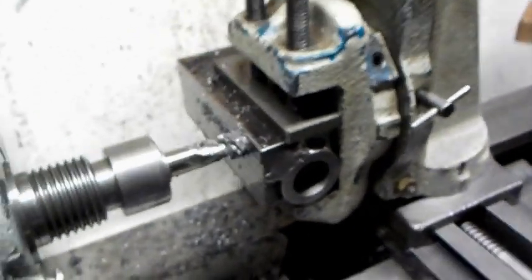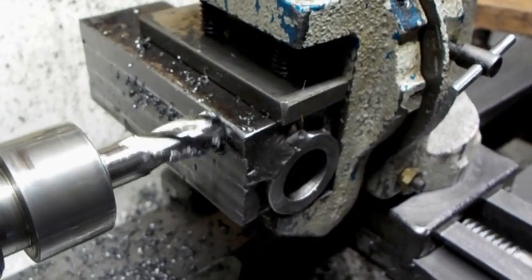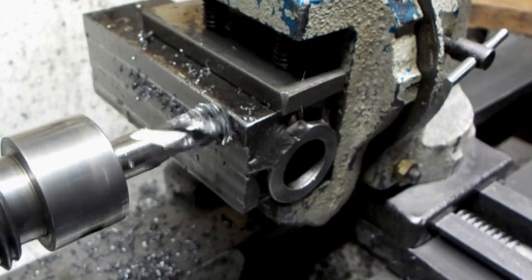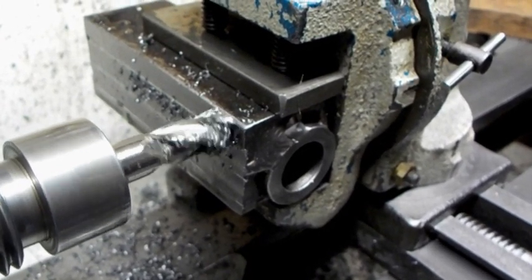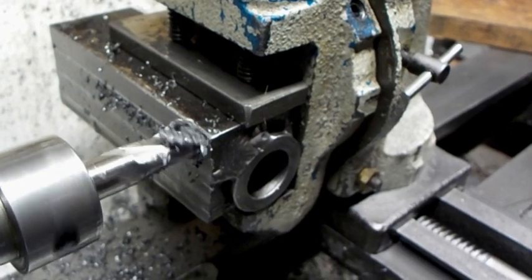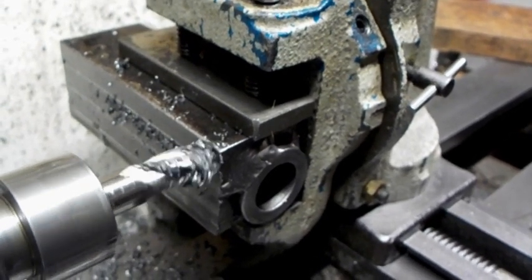And I'll show you this — basically that puts 3 and a quarter inches across. It takes a while to do each pass but we get there slowly.